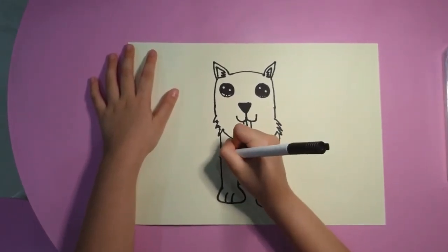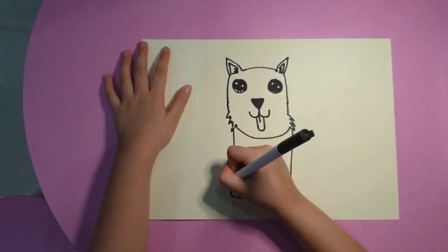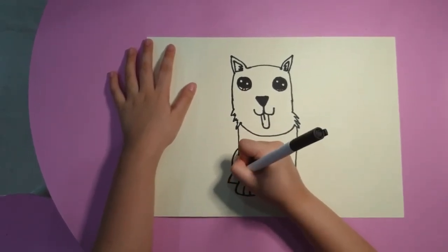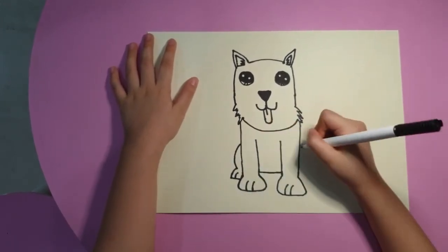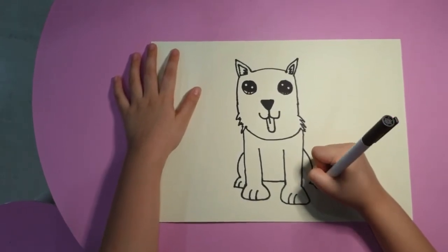And now we want to do the back legs. We put this curve, then we do this, then we put this curve. And we are going to do the same curve as the upper back legs.